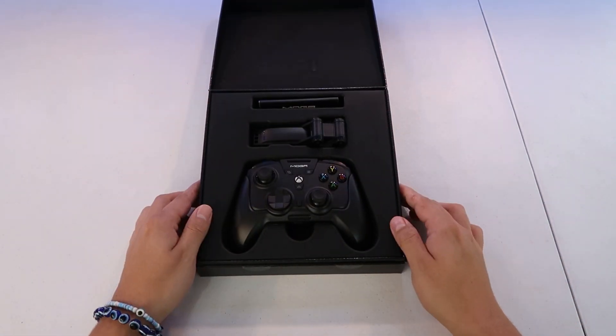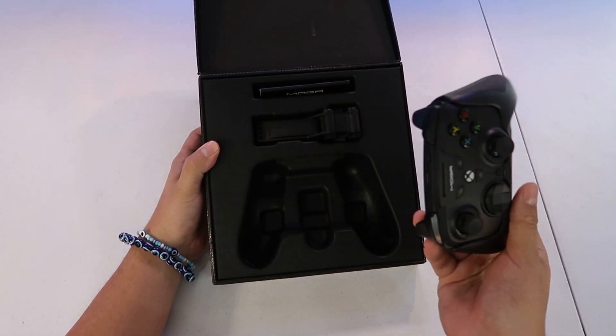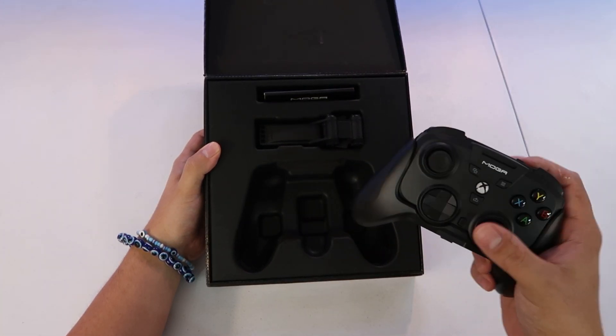I got this two months ago and I wanted to really put some work into this controller before I uploaded a video about it. Now, one thing you'll find when you look into this controller is a pretty hefty price tag — it goes for about $130 retail.